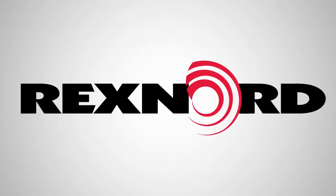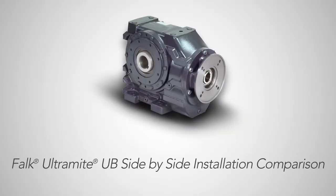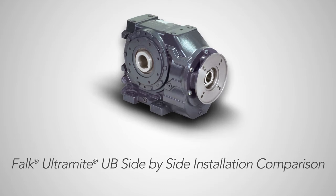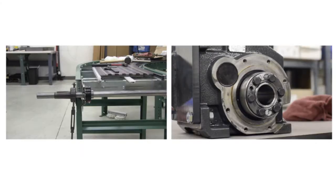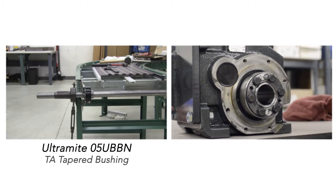In this video we will demonstrate the superior installation process of the Ultramite UB gear motor. Here we will be installing two gear motors into the same application. On the left we have the Ultramite 05 UBBN utilizing the patented torque assisted tapered bushing. On the right we have a gear motor drive that uses a shrink disk.